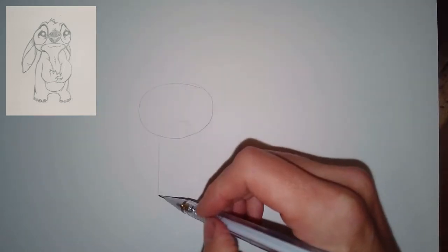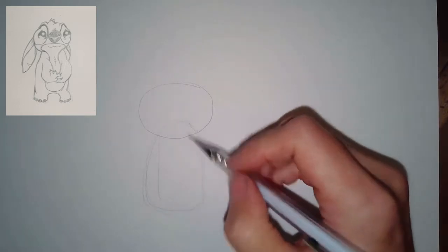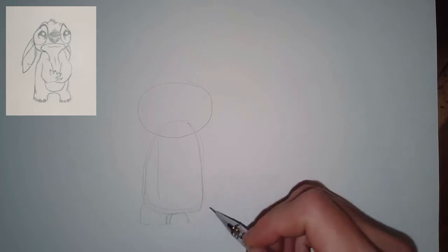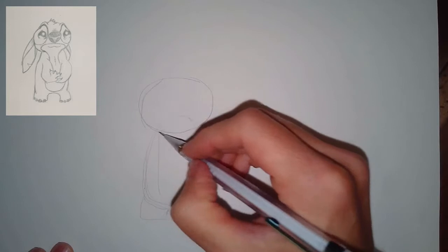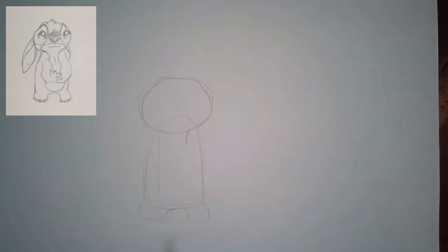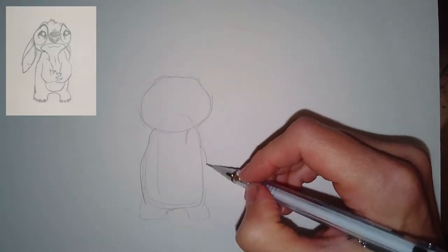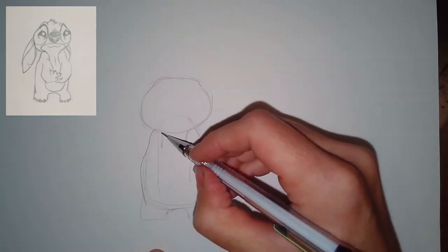We've got this cute little Stitch character and he's looking all sad and forlorn, so we're going to start with his head — that's the biggest part of his body width-wise — and then the body itself. Notice how I draw this rectangle with a curve at the top that goes into the head space, and then look at the feet: they're not very big at all, they're just the bottom section.